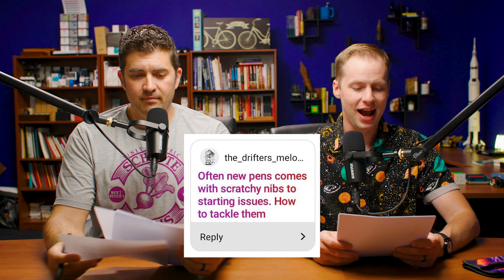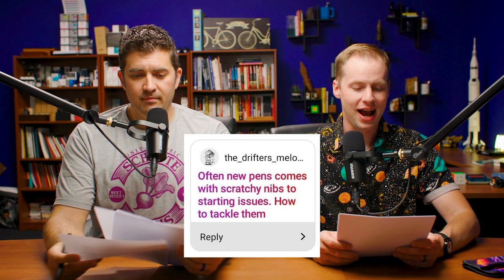Drifter's Melody on Instagram asks: new pens often come with scratchy nibs and/or starting issues — how do you tackle them? First of all, you've got to know the difference between scratchiness and feedback. If the only pen you've ever owned is a Pelikan broad and then you buy a Vanishing Point with an extra fine nib and think it feels scratchy — no, it's just a very different nib, a very different size piece of metal rubbing against paper.